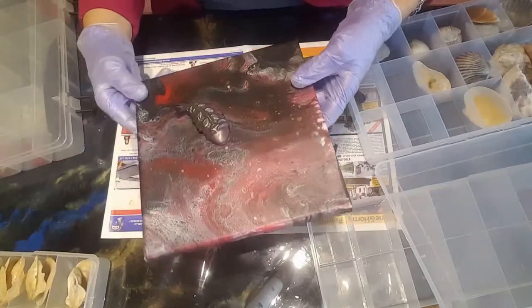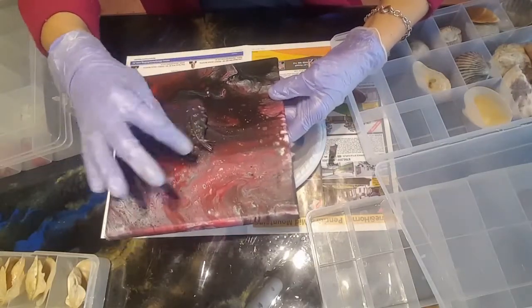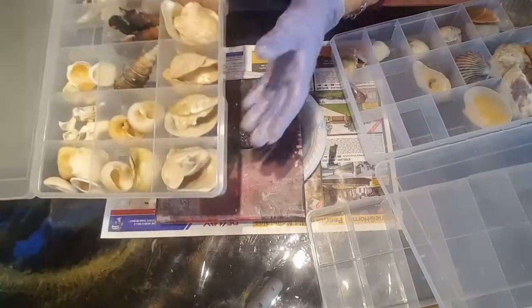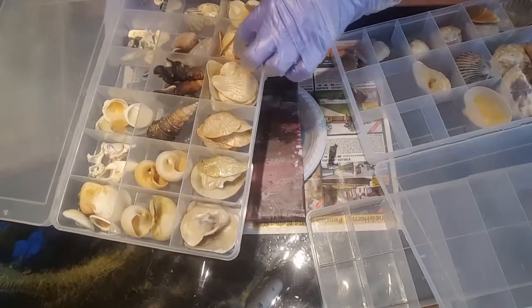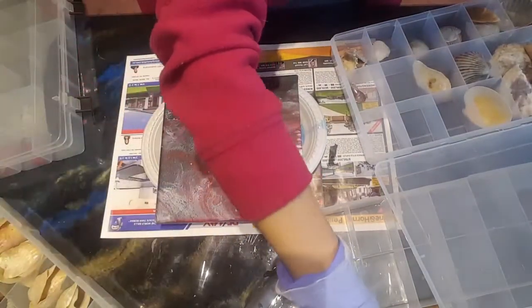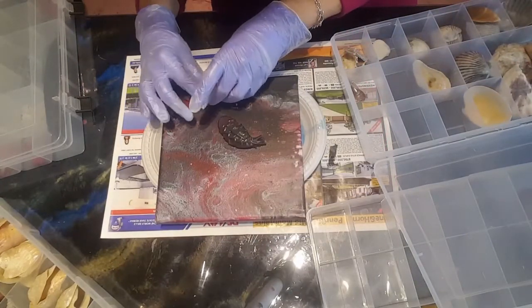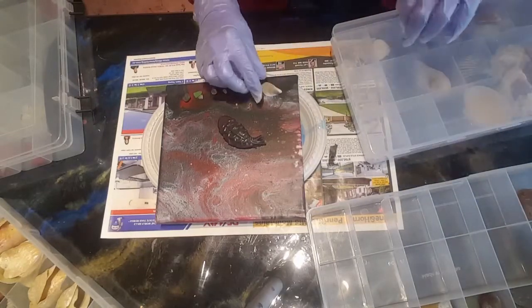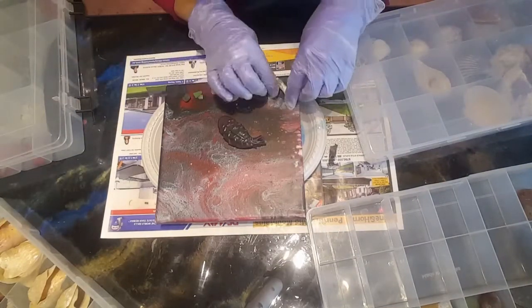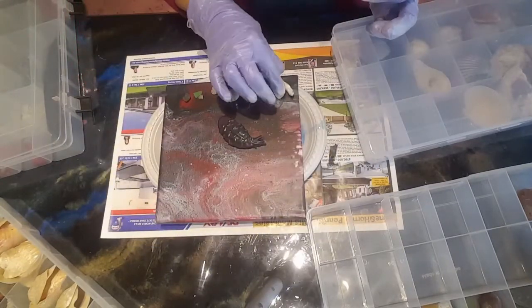I can go down this way or over that way, and then I have lots of shells. The best way is not to really arrange things properly — just throw them on and then you can change it around. See, that's a very interesting little piece of a shell. Everything has character.